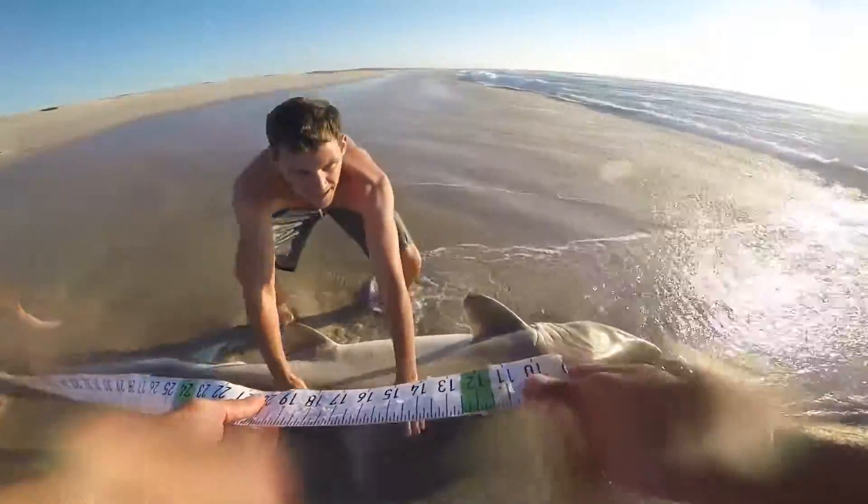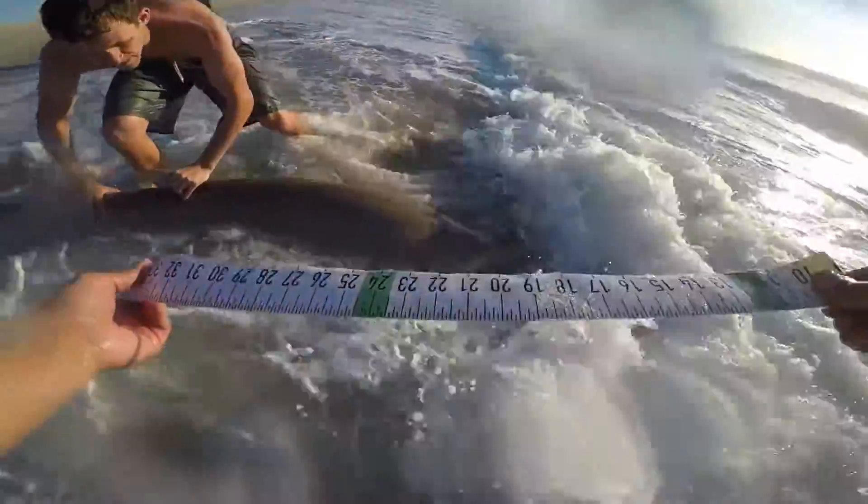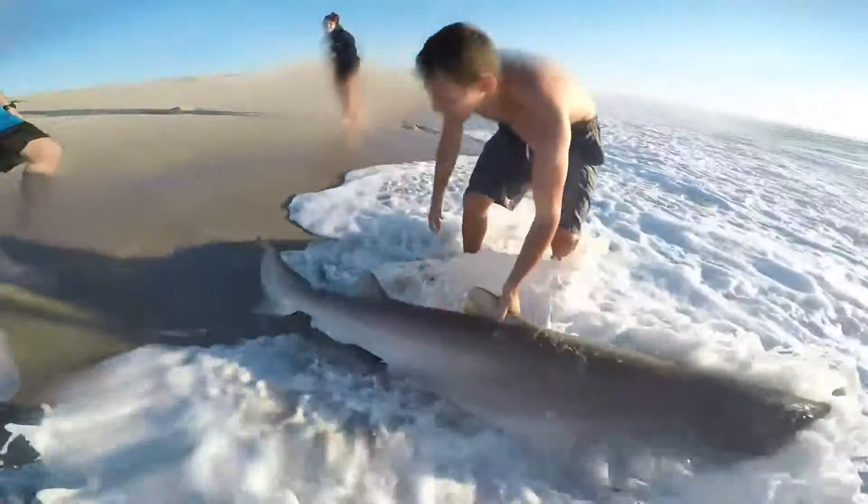It starts at nine. Alright, I'm on his nose. Watch yourself. You on the nose again? I'm on the nose. Pull tight. One hundred — one hundred and a half. Alright, let's get him in. One fourteen and a half.